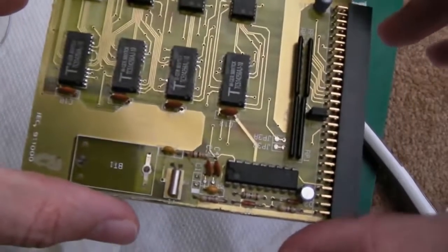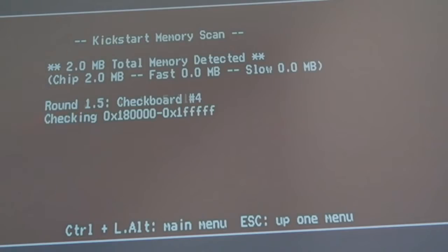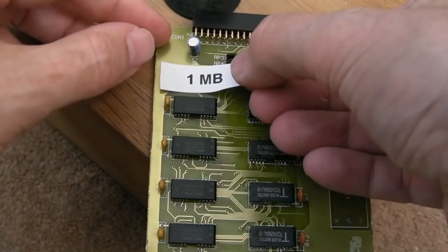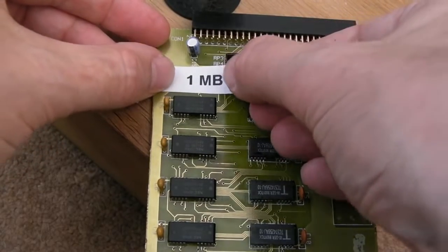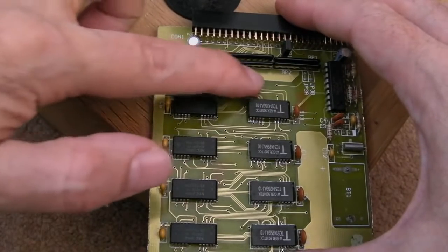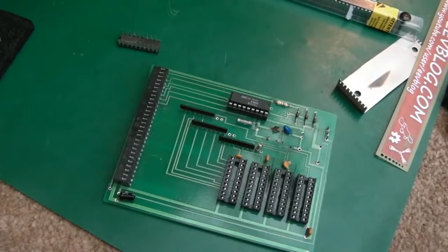We're all done — it works! As you can see, two meg of chip RAM, and it's gone around a few times with no errors. What's amazing is those chips have been in my collection for about 30 years and I've finally found a use for them. As a finishing touch, I'll stick a little reminder label on this to note it's one megabyte.